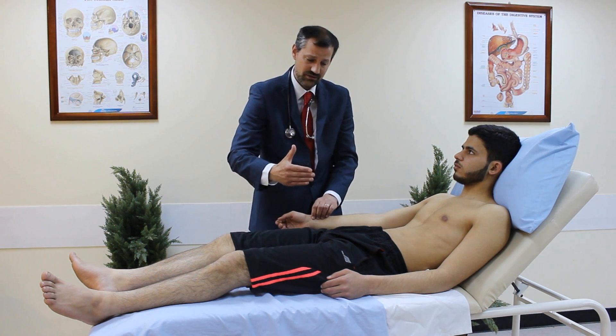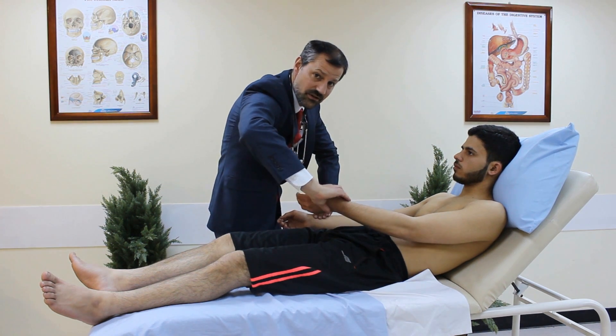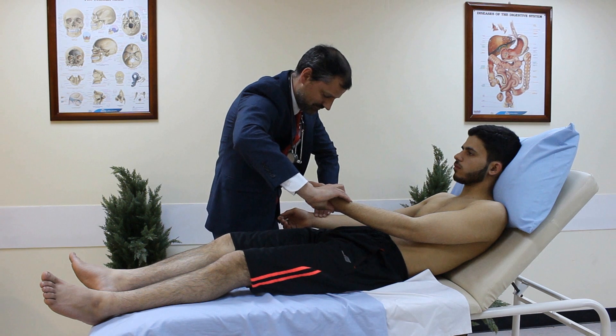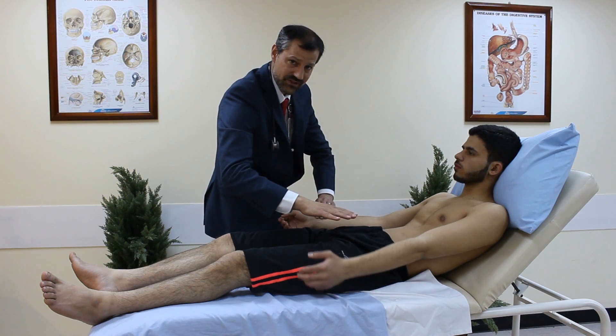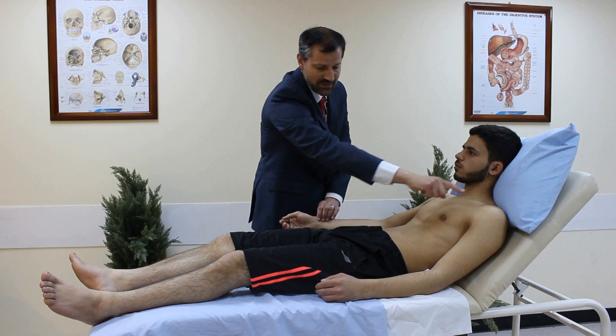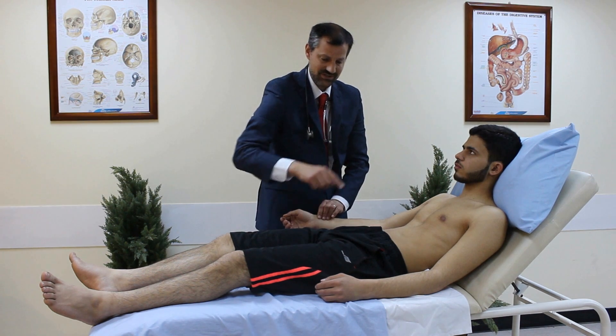The next specialist test with the radial pulse is the radial-radial delay. I check both radial pulses simultaneously. There's no delay — no radial-radial delay between the two pulses. I'm looking particularly for coarctation of the aorta: if there's coarctation, you may get a delay in one pulse arriving at the wrist compared to the other.